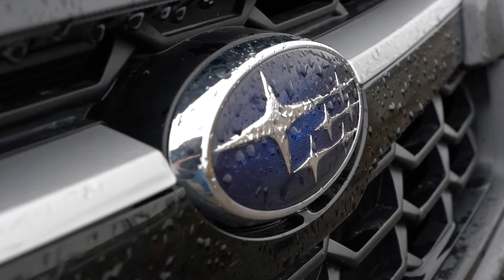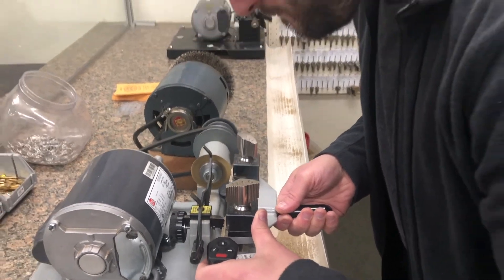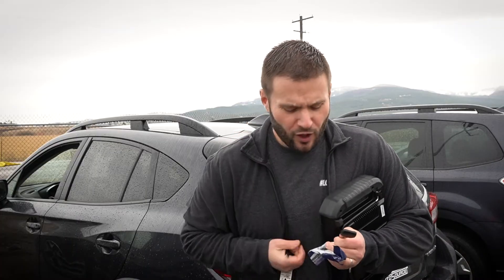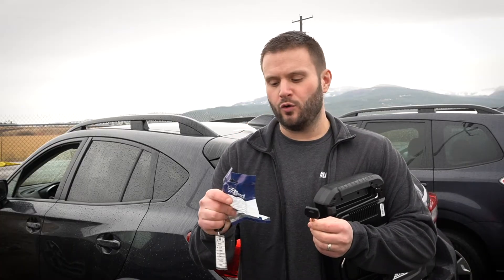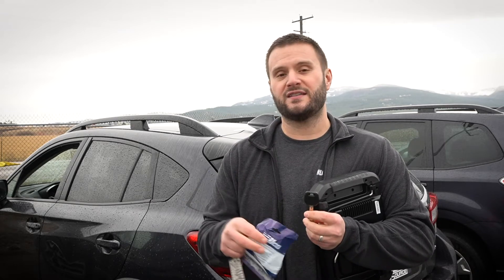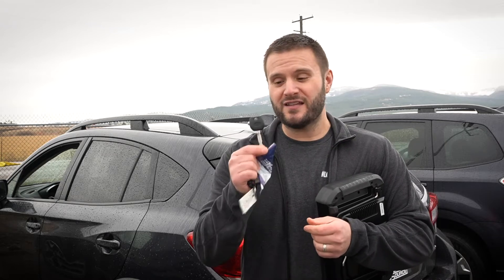We're going to be using the SmartPro on this one. I already went ahead and duplicated the key, and the key that currently exists is this remote-headed key. However, Ilco just came out with this new one called a TOY43RH, which has the Subaru H transponder key in it. I'm pretty excited to give this key a test drive — I've never programmed one of these before. So let's hop in and get to work.